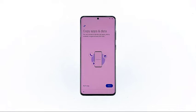The next prompt is for you to choose if you want to copy apps and data from your other phone. For this tutorial, let's set the phone up as a new device, so tap don't copy.